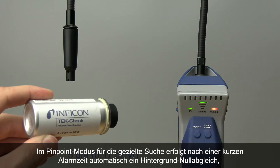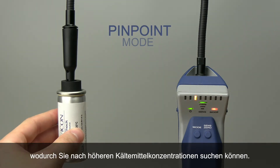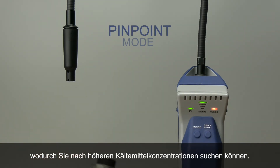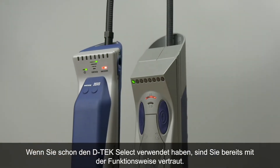Pinpoint mode automatically zeros to the background after alarming for a short time, allowing you to search for higher levels of refrigerant. If you have used a DTEK Select, you are already familiar with how this works.